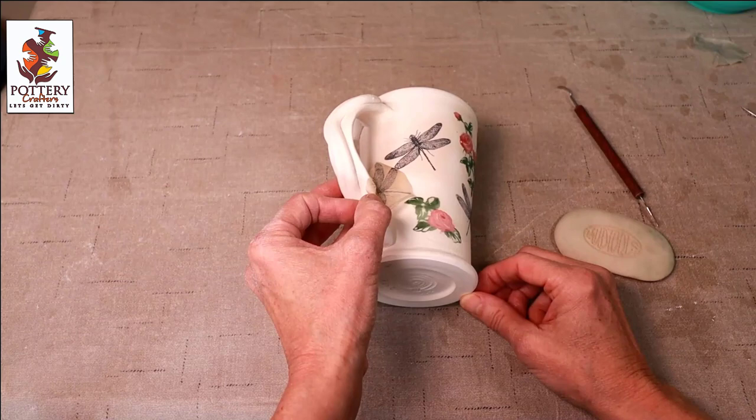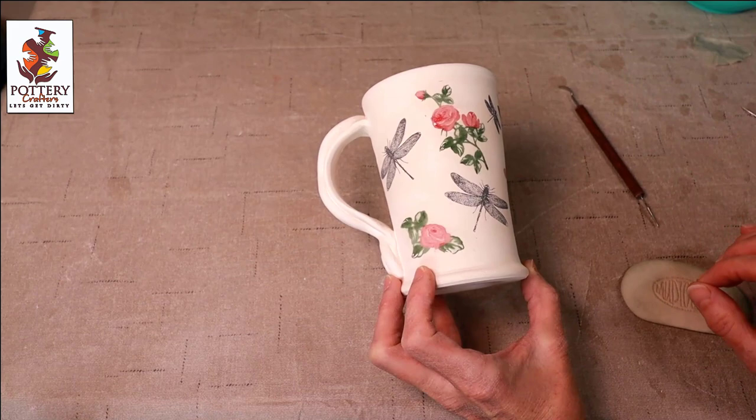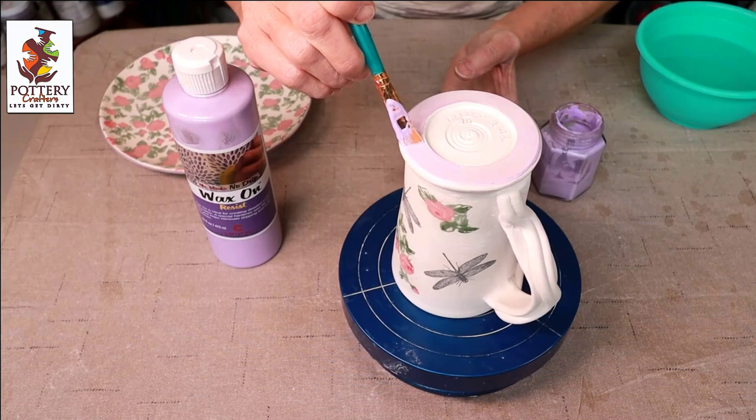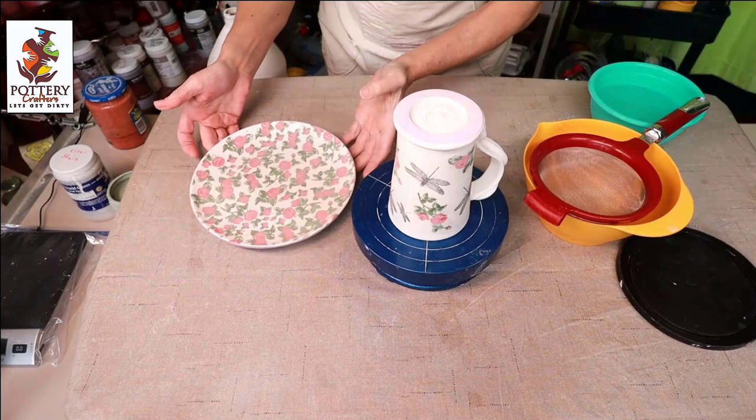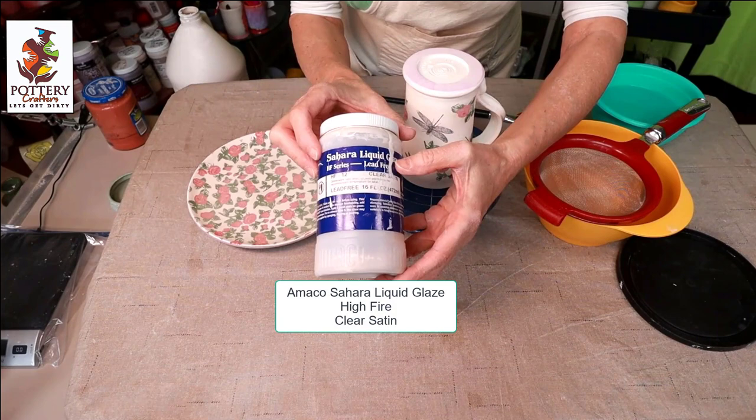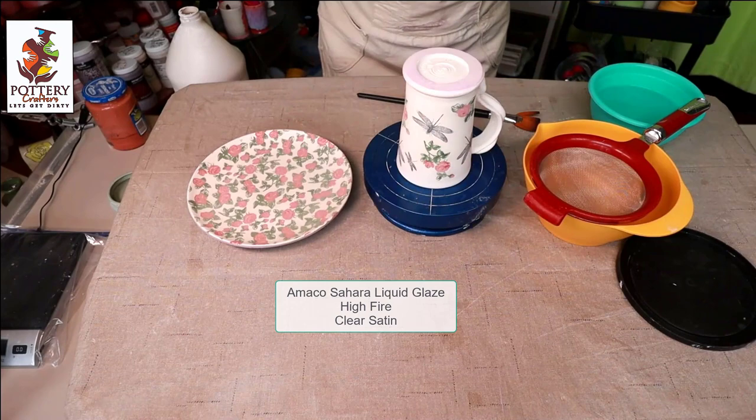Now I'll let this dry for a few hours and put some clear glaze over it. Apply a little wax resist to the bottom of the mug and the plate before I put my glaze on. Now it's time to apply the glaze. I'm using Amaco Sahara Liquid Glaze High Fire Clear Satin. Always put your clear glaze through a strainer and mix well before using.